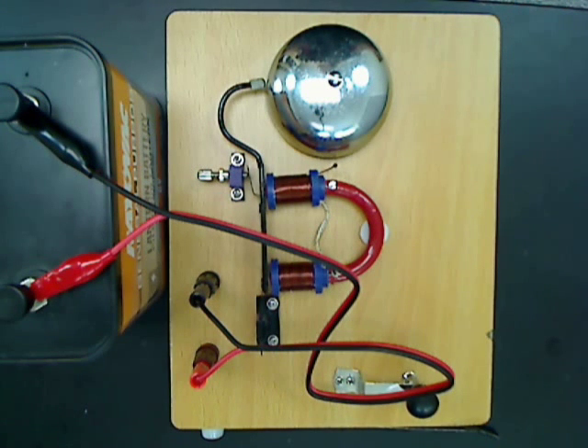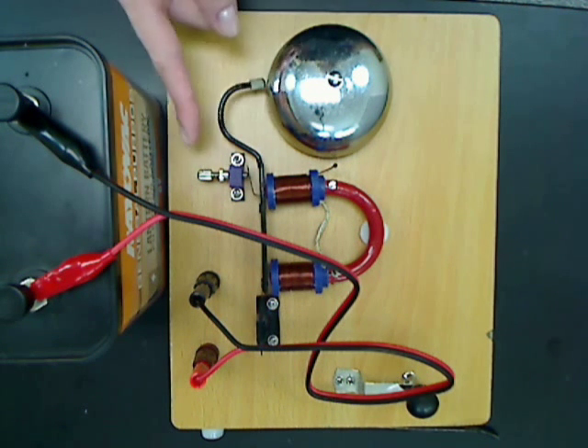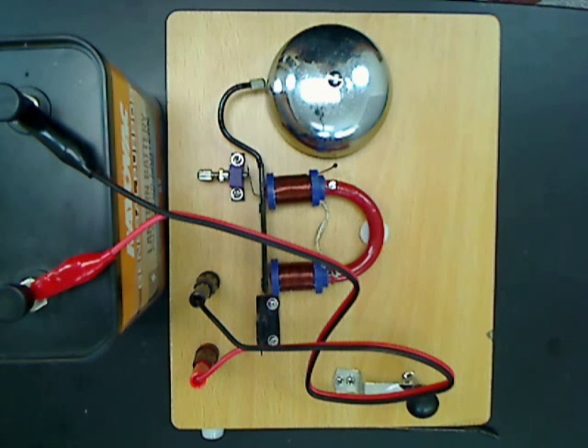However, in this process the circuit breaks and the current stops flowing in the coils. Now the switch will return to its closed position. As this switch is closed, it allows the current to flow through the circuit and the process starts all over again.